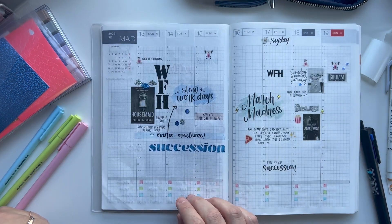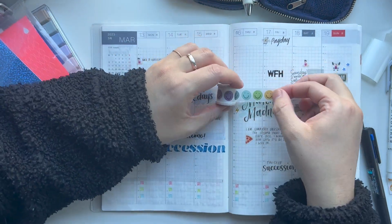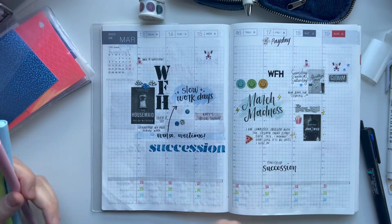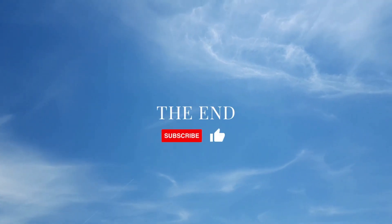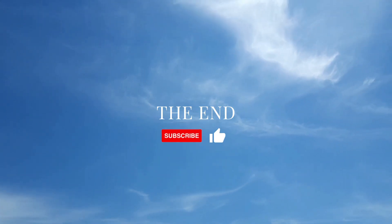That's it for today's video! If you haven't done so already, make sure you give this video a thumbs up and make sure you subscribe. Bye!